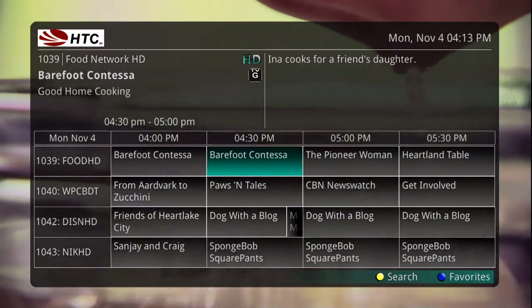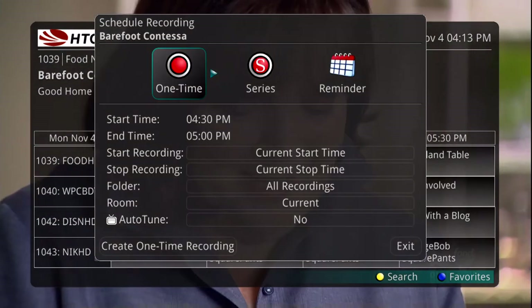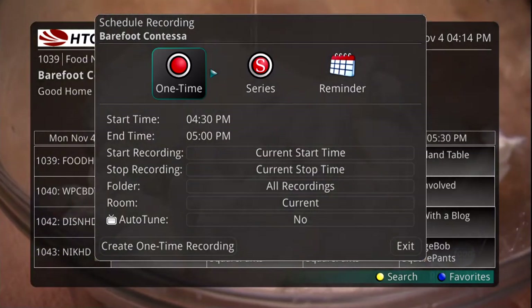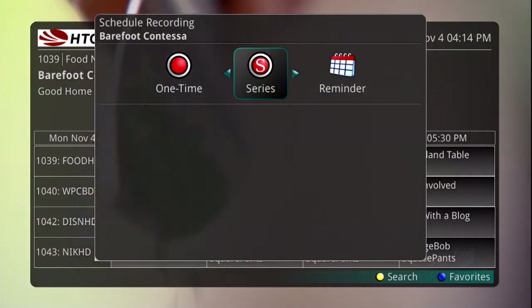You can also search for the program if you don't know what time or what channel it's on. From the Record menu, you have the option to create a one-time recording or a series recording, or just set a reminder.